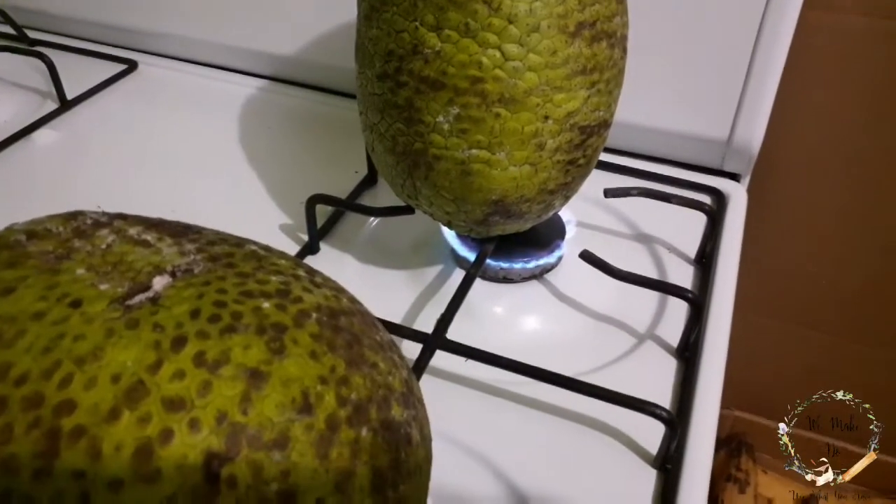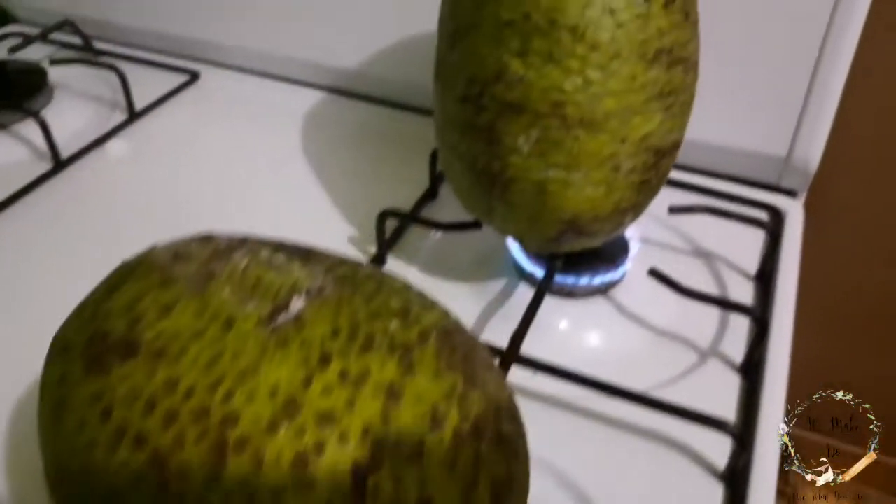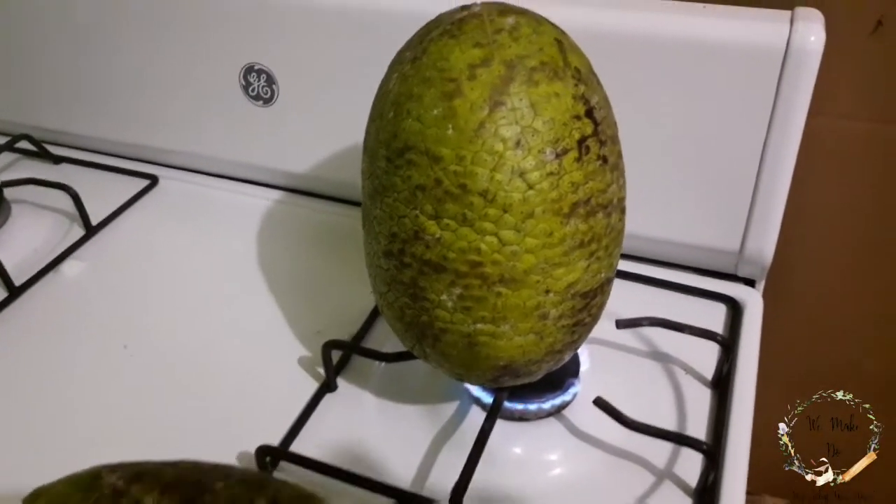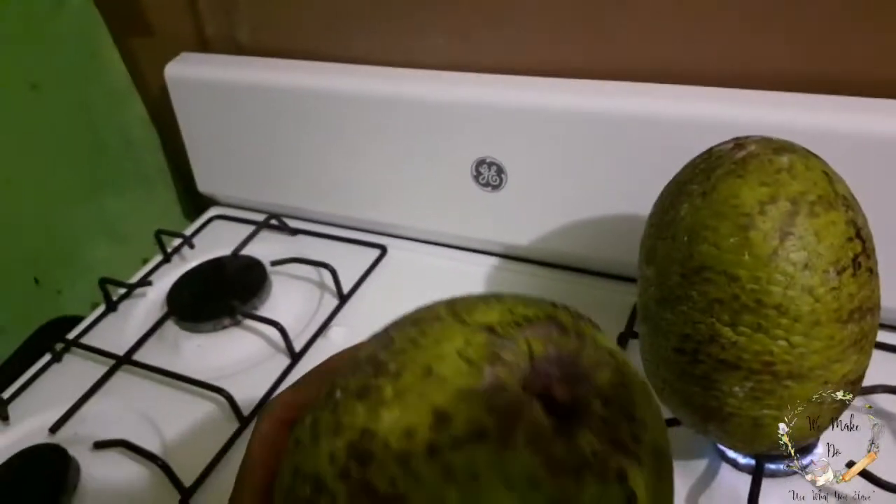So I have both my breadfruits on the stove over low flame. I ensured that I did both breadfruits on one side of the stove, and you will see why as the video progresses.